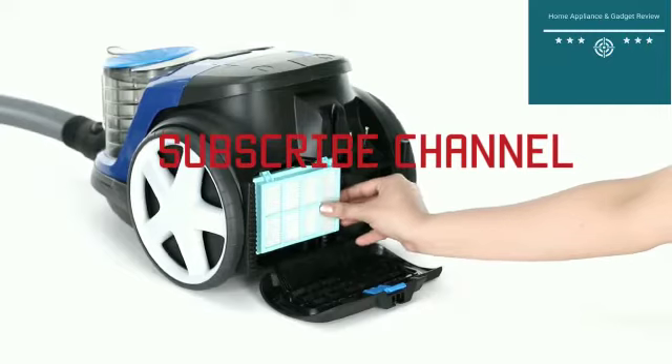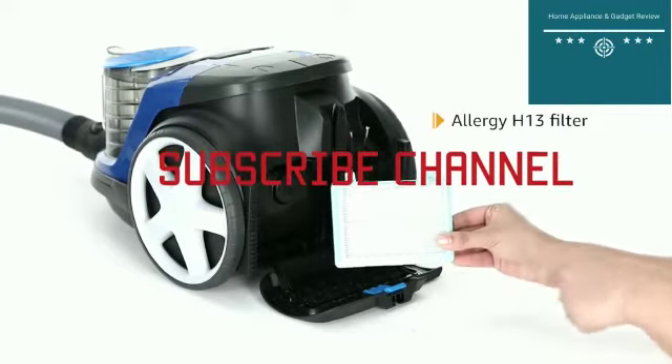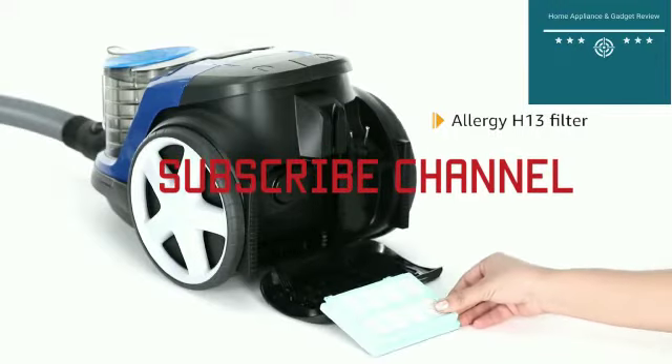The fully sealed filtration system captures 99.9% of fine dust particles including pollen, pet hair and dust mites, making it a great choice for allergy sufferers and anyone demanding a higher level of hygiene.